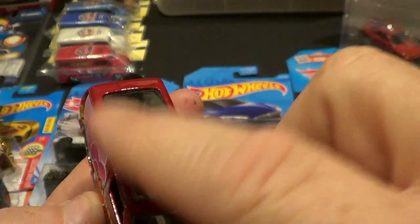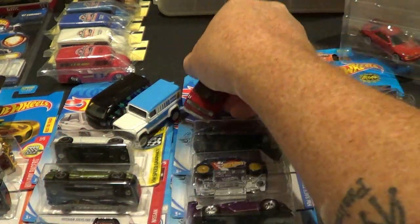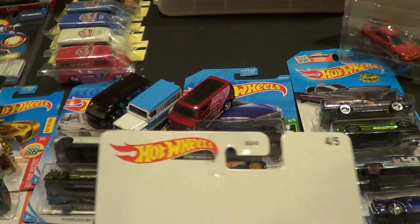I like the top but if they would have had a solid top I think I'd like it better, but that's cool, it's all good. They do a good job, man — Mattel really does.